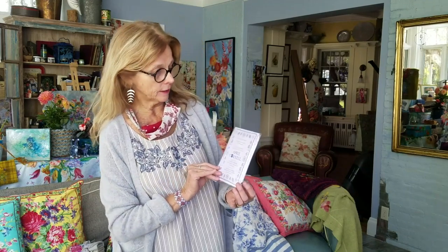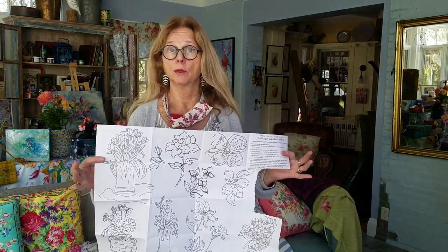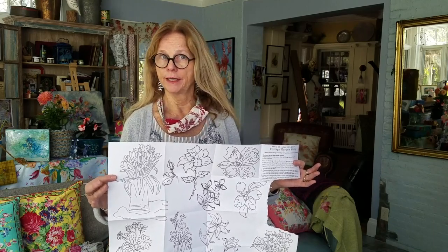Some people have been concerned about how to make their own patterns, so we've developed some heat transfer iron-on transfers in three different stories. This one is our cottage garden motifs — florals — and there are a lot of motifs in there. You can open them up and take a look. The motifs are not highly detailed deliberately, because wool felting is fluffy and you don't need a lot of fine lines and details.